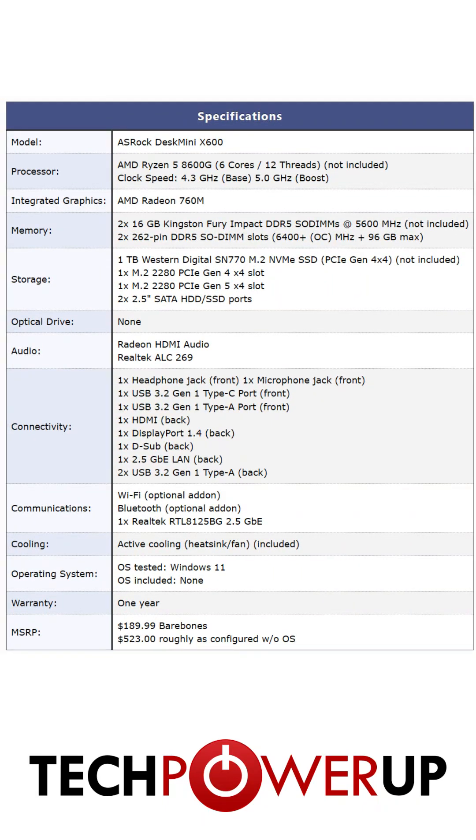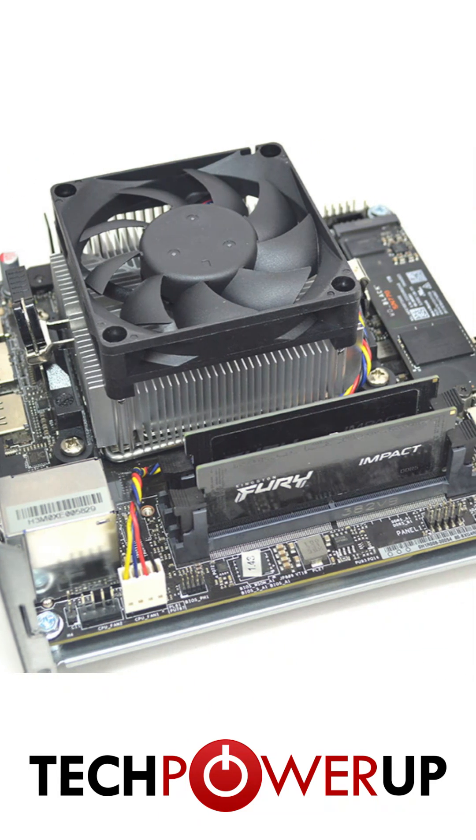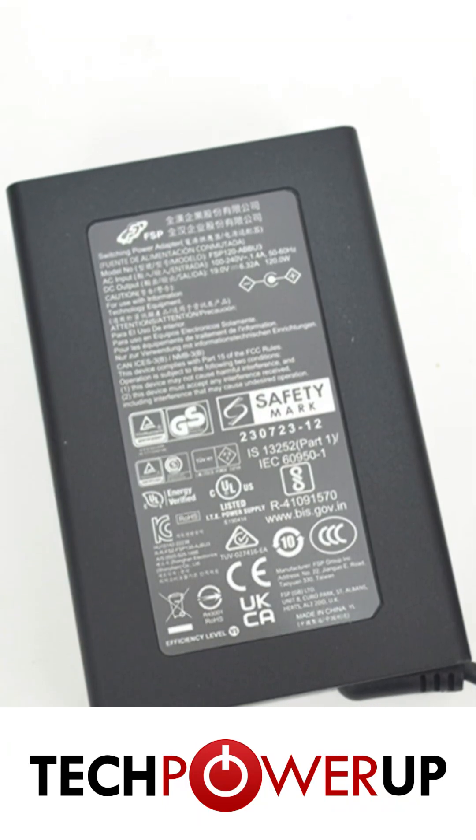Barebones, this computer costs $189.99, but as configured, we're at $523. One thing to mention is we are using the included CPU fan, and you can swap this out if you do require more cooling, though with just a 120W power supply, you probably shouldn't need to.